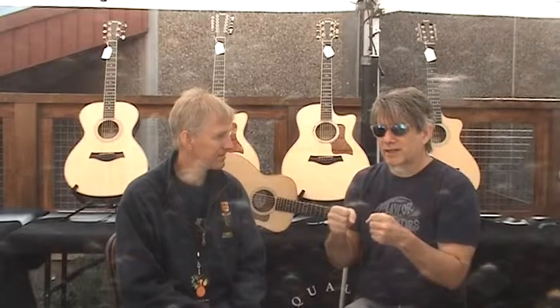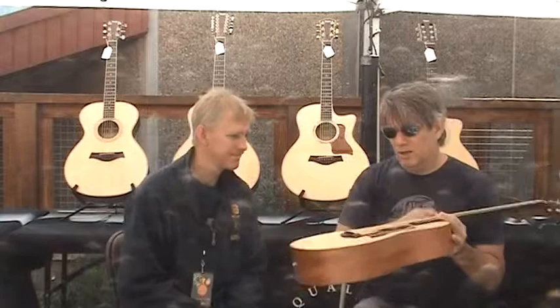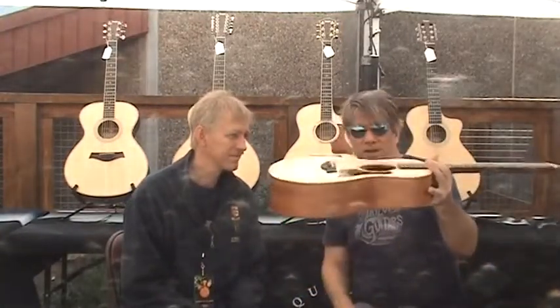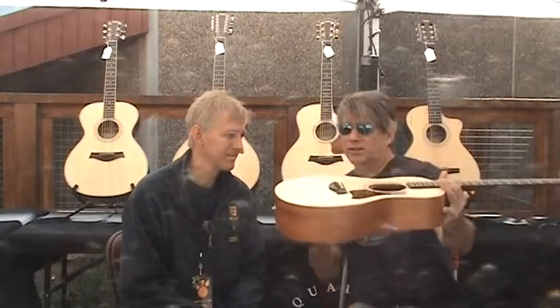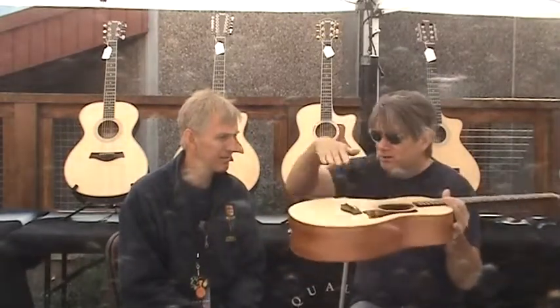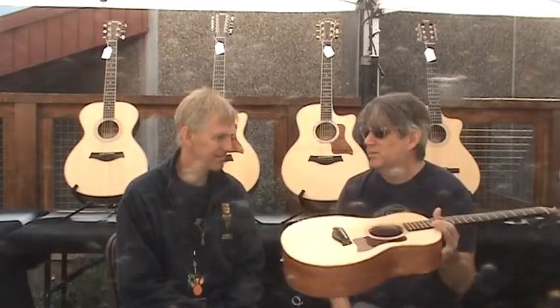Usually the first telltale signs are that a properly humidified guitar has a little bit of an arch to the top of it. But if you're wondering if your guitar is too dry, and you notice that the top is sunk, that's probably a good sign that it's drying out and it needs to be humidified.